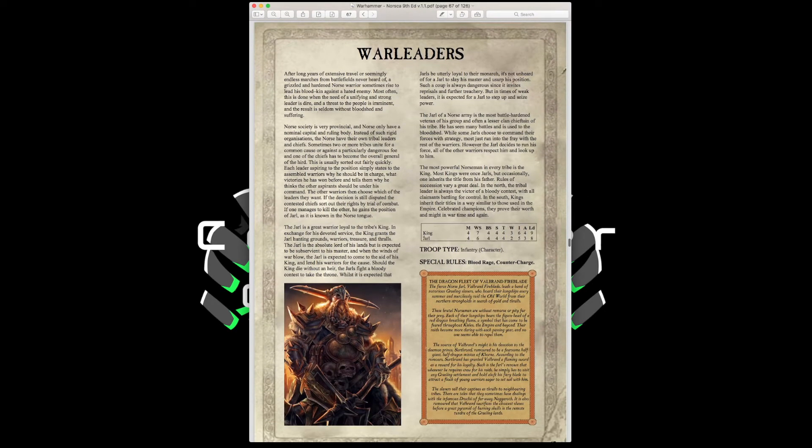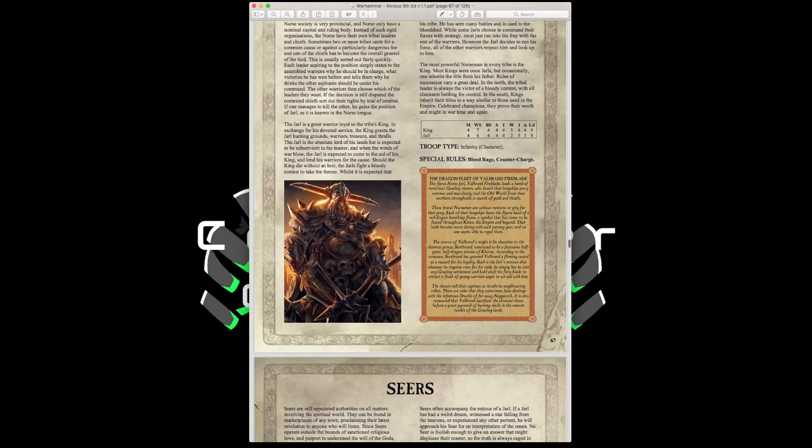The Ward Leaders are the Kings and Jarls. Kings have Movement 4, Weapon Skill 7, Ballistic Skill 4, Strength and Toughness 4, 3 Wounds, Initiative 6, 4 Attacks, Leadership 9. Jarls have Movement 4, Weapon Skill 6, Ballistic Skill 4, Strength and Toughness 4, 2 Wounds, Initiative 5, 3 Attacks, Leadership 8. Both have Blood Rage and Counter Charge — these are your army commanders.